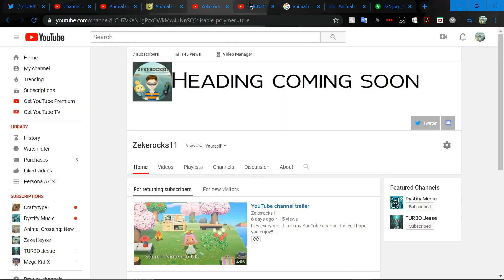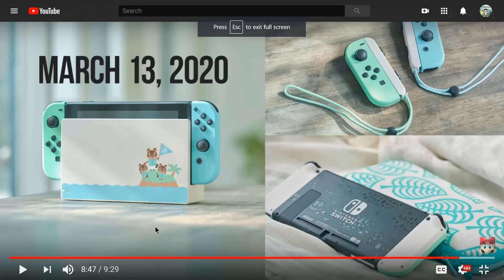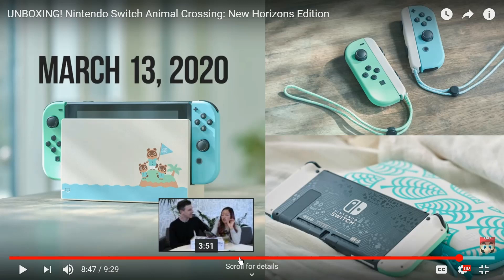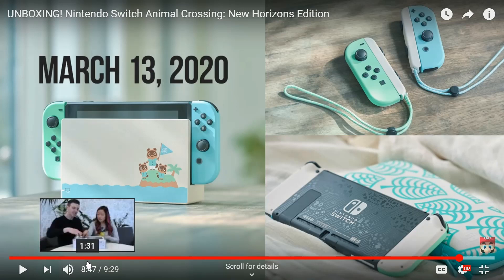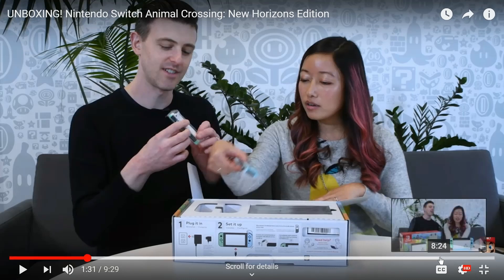Heading back into the video — I was trying to find the tab and there it is. I don't know what parts we haven't covered. We can look at the box from when they opened it. Everything looks the same except for the different colored Joy-Cons. Everything looks good — it has a barcode which I'm interested in. They never showed the back of the box though.